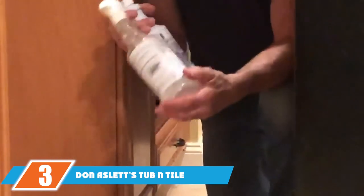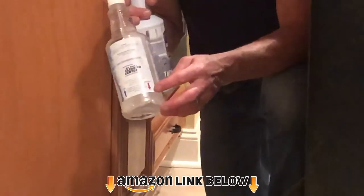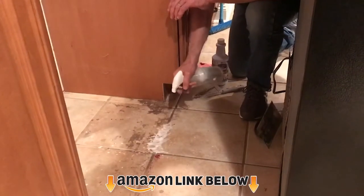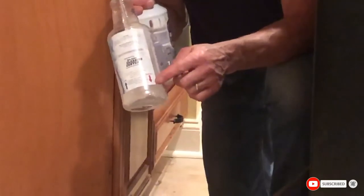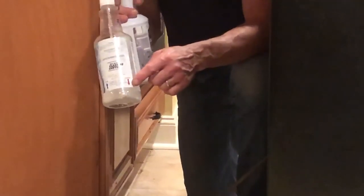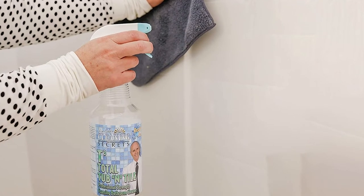The number 3 position is held by Donia's Tub and Tile Concentrate. Donia's is a common name in the cleaning market and their tub and tile concentrate has an amazing record for swift and glossy clean. Moreover, it produces no bad fumes or odors after cleaning. Certainly, Donia's Tub and Tile Concentrate is environment-friendly. However, you shouldn't mix it with bleach during the cleaning process.